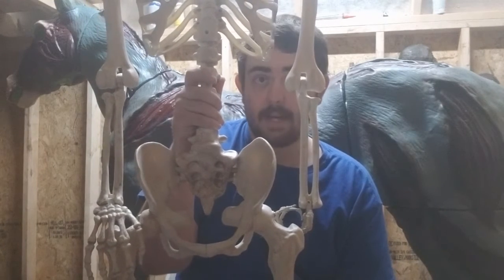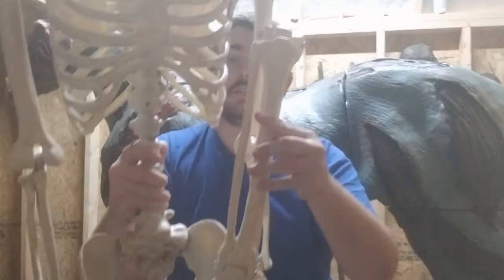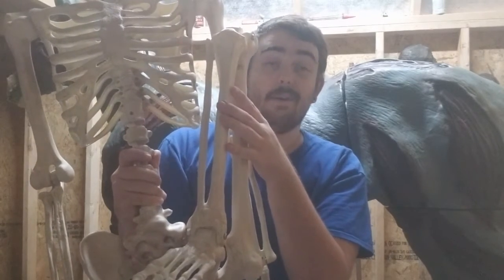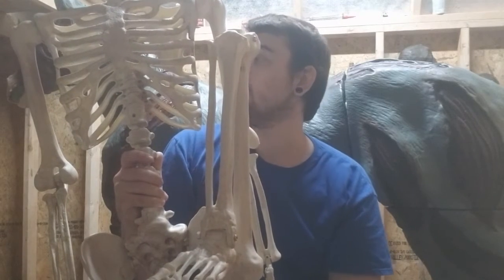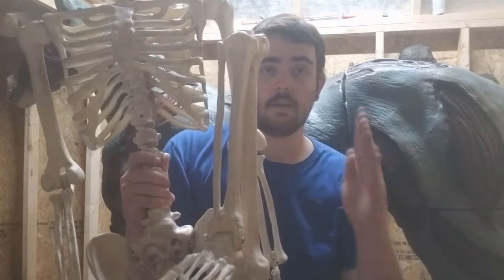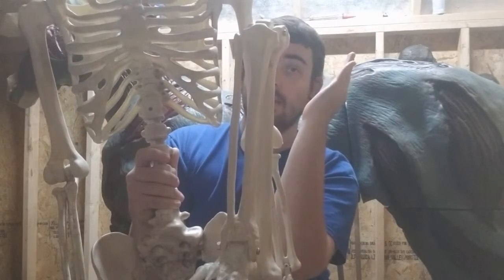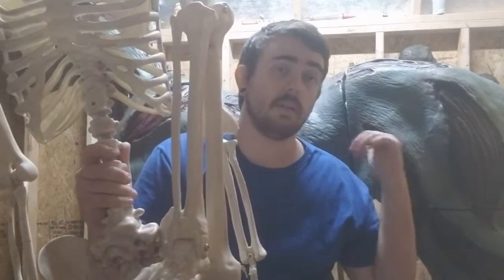Now, the problem with that is that they don't fold as nicely when you want to store them, because as-is they store kind of like this — they'll get really small, and it's great. However, they will not fold up the same way. I don't have any of the riders I've done this to here right now, but their gait when you fold them, instead of being like this, it'll be more like this. It's really annoying and a lot harder to store, but that's the price you pay if you want them to sit on this.